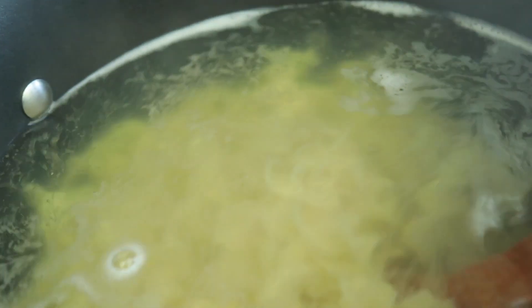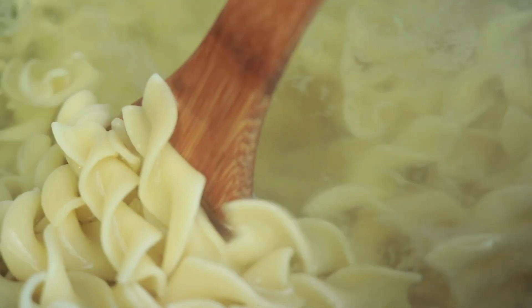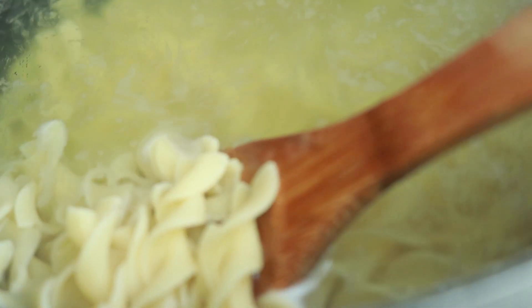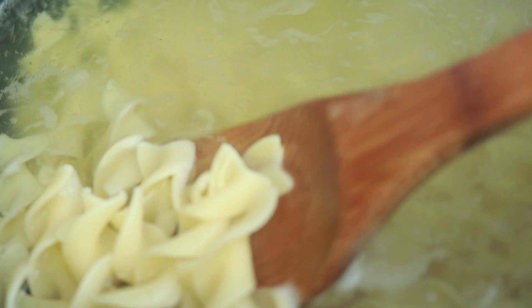Now at this point my noodles have been boiling for about seven or eight minutes. I don't want the noodles completely done because they're going to go into the oven, so I still want a little bite to them. I let them boil for about a minute longer and then I drain them.